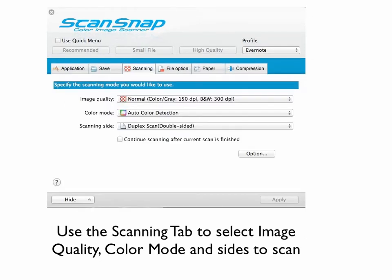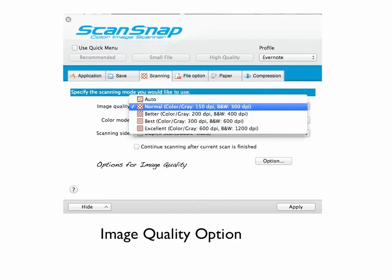Next is the Scanning tab. The options are image quality, color mode, and scanning side — we're going to go through those in more detail. Here are the image quality options. I just choose Normal, but you can choose other options. Note that choosing higher resolution — better, best, excellent — is going to result in a larger file size, which if you're on the Evernote free plan may use up your allotted space pretty quickly. It just depends on what you're scanning and if the scan is good enough. I always scan at Normal and I've never had a problem, so that may work for you as well.